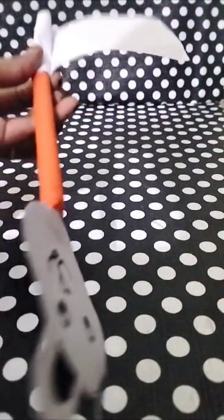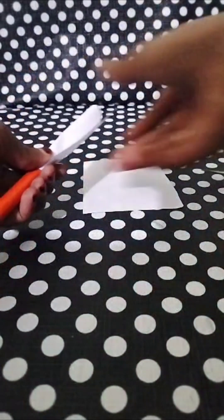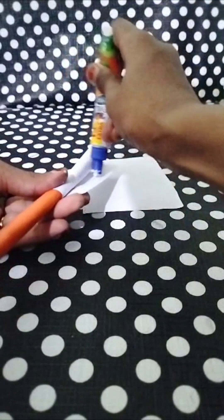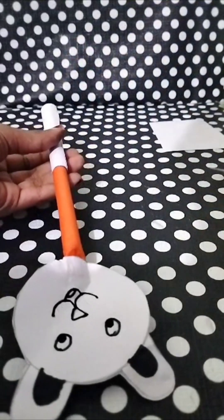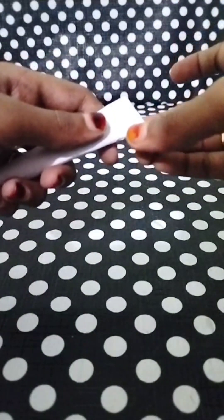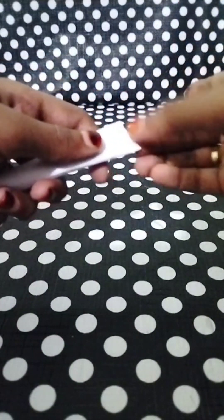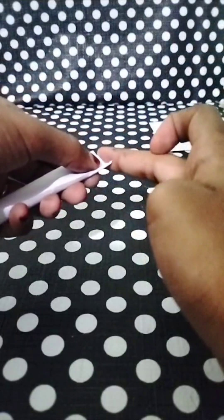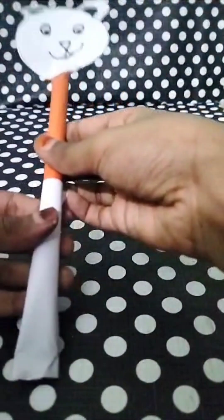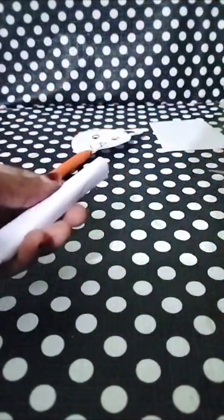That is why you should use glue. Now let's put this glue on. Then you can put the glue on. Now let's put it in the middle of the pot. I am going to put it in the pot. You can cut the pot.